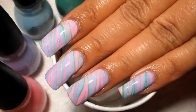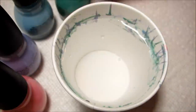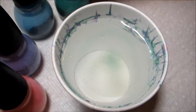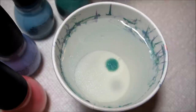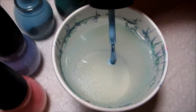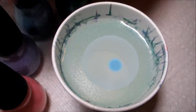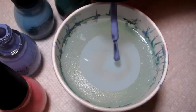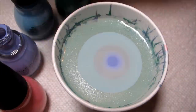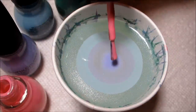Hi guys, today we're going to be working on this pastel stripes design for Easter. The polishes I'm using today are all from the brand Sinful Colors, so if you've requested either an all-pastel water marble or an all-Sinful Colors water marble, I hope you enjoy this one. A lot of times for stripes I drop two of each color just to help make the stripes a little bit more intense.